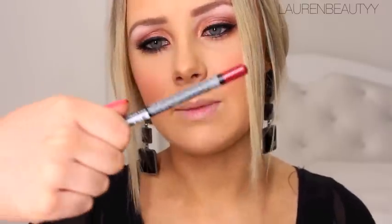I'm going to use this NYX Long Lip Pencil — it actually says Long Pencil Lip on the packaging, which seems like a mistake — in the color Plush Red to fill in the lips. Then I'm going to use my NYX Black Label Lipstick in Cherry, which looks really dark in the tube but is actually not that dark, and apply that on top.